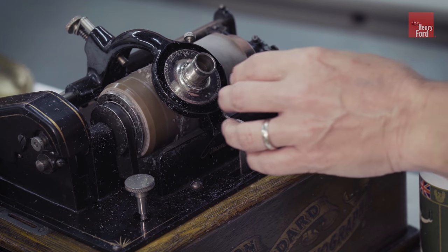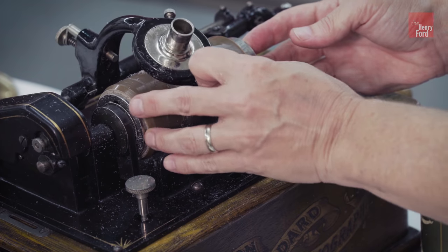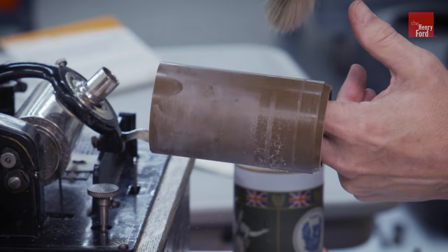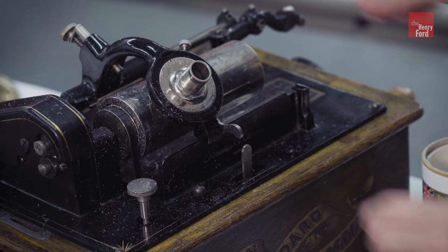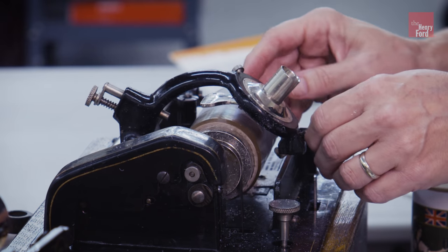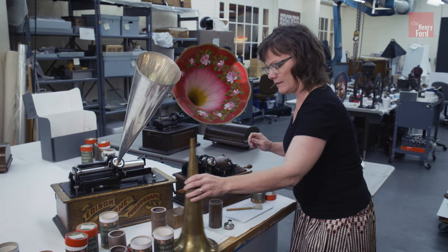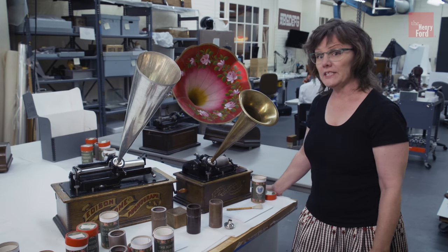So now I can lift the cylinder up, remove it, and brush off the swarf because I cut through the wax. Switch out my cutting stylus for a playback stylus, put it back on the machine, reposition, horn back. Let's see what we can hear.